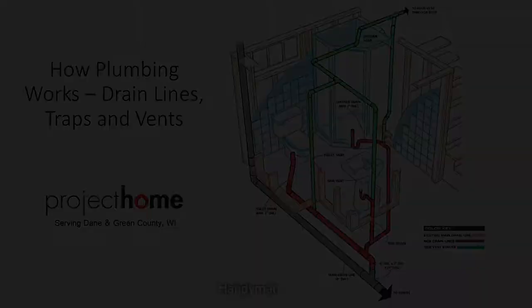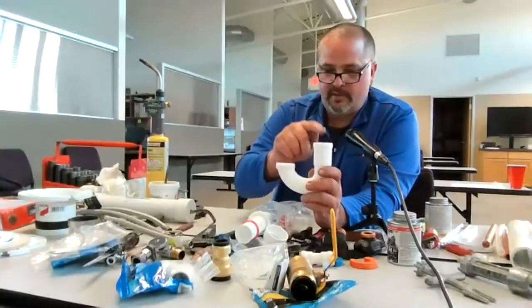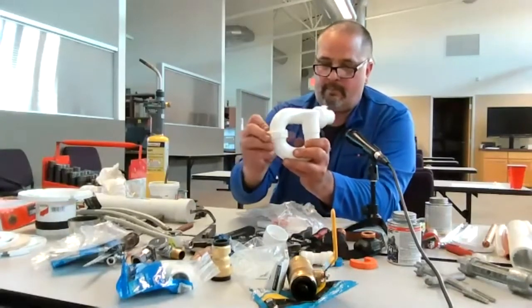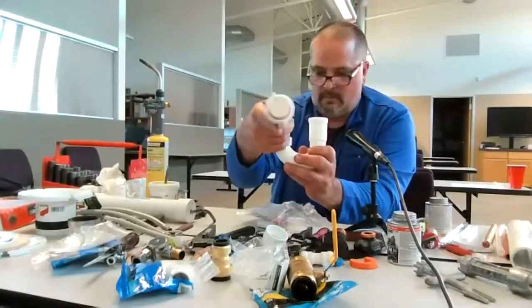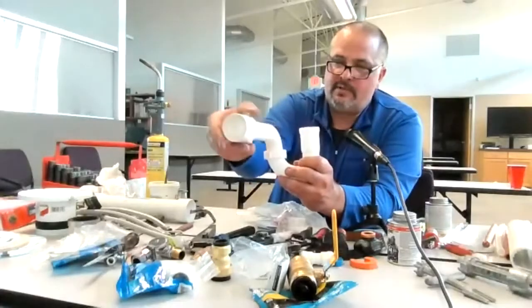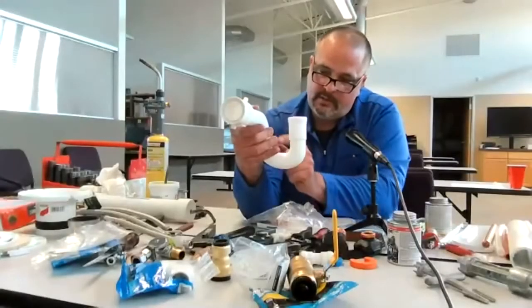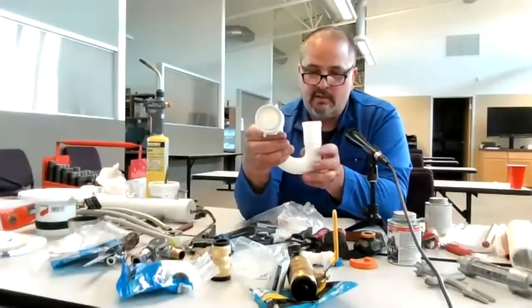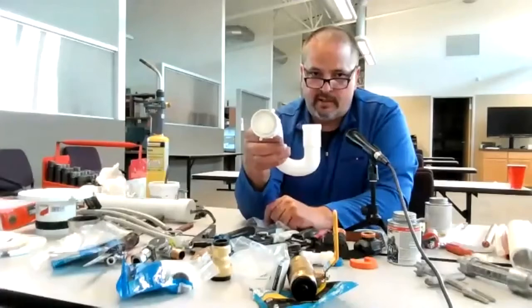Exactly what is a trap? A trap prevents sewer gas. This part of the trap goes to the bottom of the sink, and this part goes to the wall. The purpose of the trap is to have water in the trap so that you don't get sewer gas throughout the house. From the bottom here over to here is full of water — therefore, no sewer gas can get in from the system. Every fixture needs a trap to prevent sewer gas.